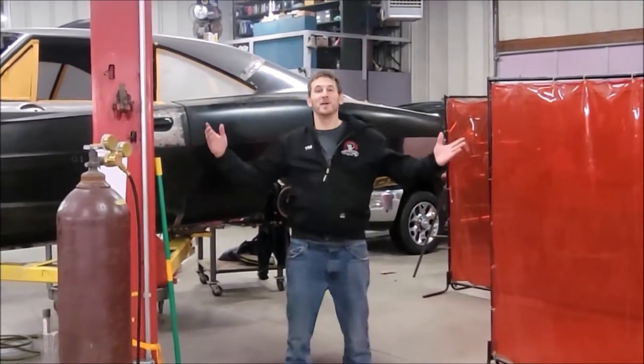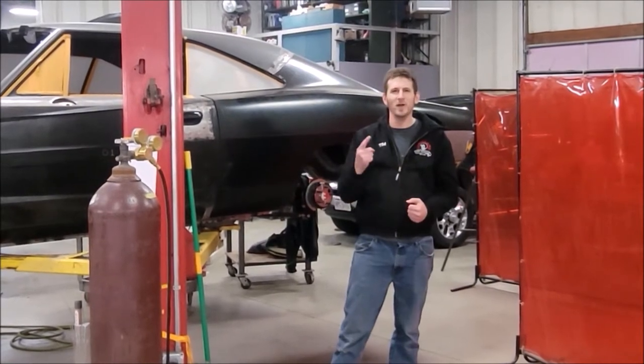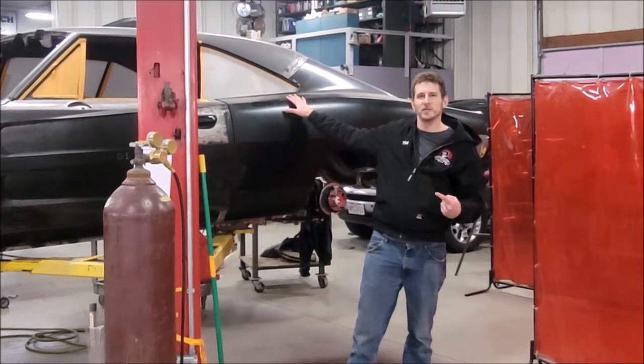Hey there folks, Tim coming to you from the fabrication station down here in the shop at Cleveland Power and Performance. Am I excited to tell you about what we have going on. Behind me: a 1969 Charger, Resto Mod, Hellcat engine swap.